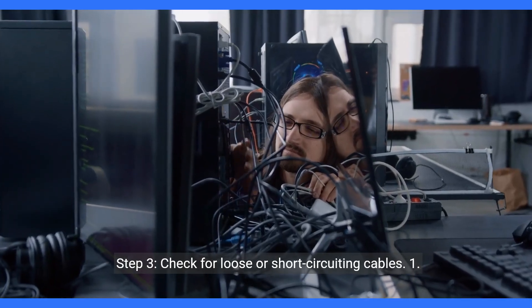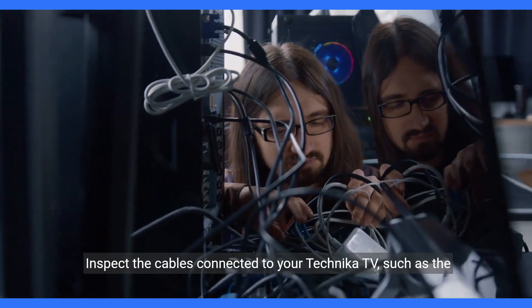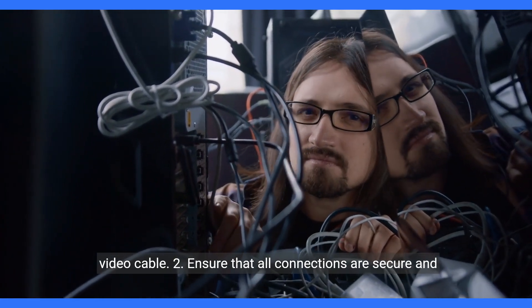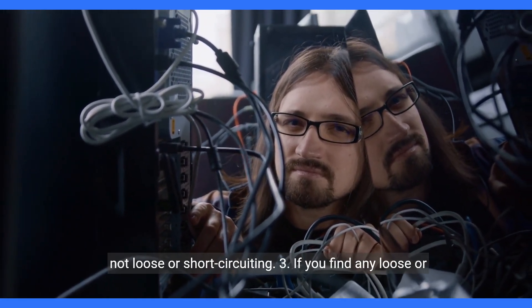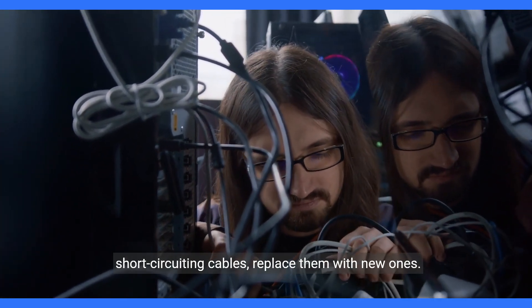Step 3: Check for loose or short-circuiting cables. Inspect the cables connected to your Technica TV, such as the video cable. Ensure that all connections are secure and not loose or short-circuiting. If you find any loose or short-circuiting cables, replace them with new ones.